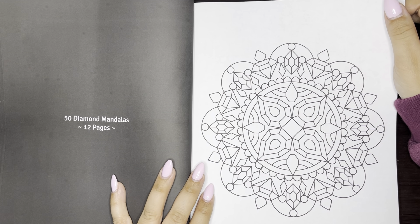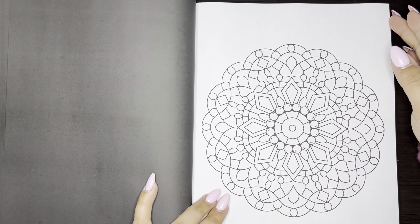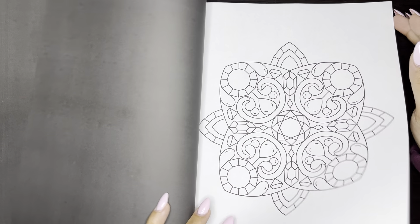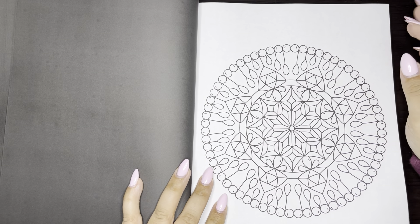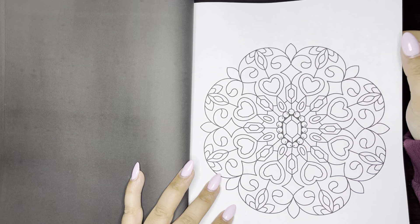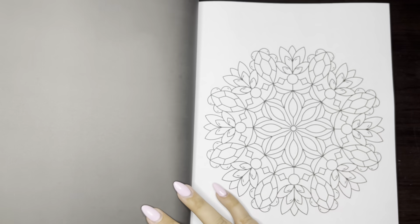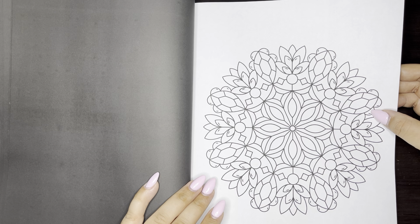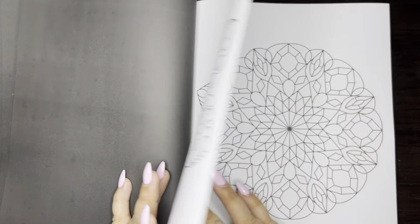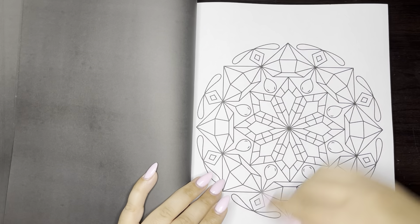Next we have 50 Diamond Mandalas and there's 12 in here. This one's pretty — this one I don't own, so I only own two out of the eight books that are in here. I feel like I'm definitely going to have a lot of fun using my metallic and jelly rolls in this book. This one's pretty — it kind of looks like flowers and diamonds mixed together. I'm definitely going to have to message Brittany and see if she's going to end up getting this book so we could do buddy colors.